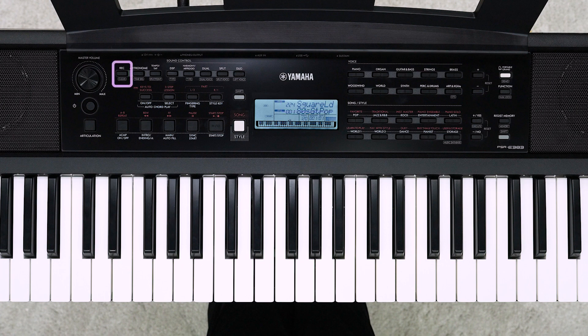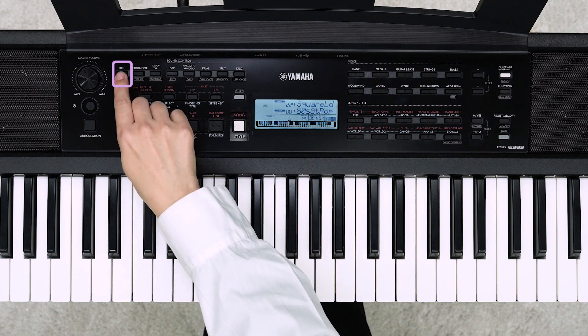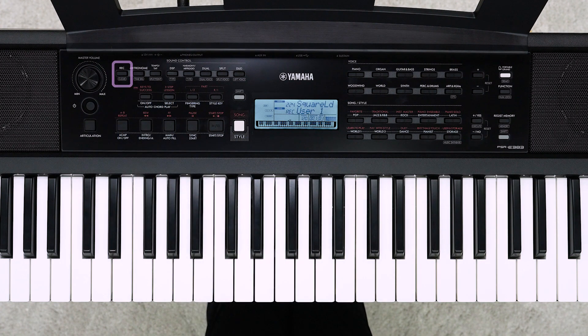Press the REC button to enter the record ready mode. In record ready mode, REC is displayed on the display. While in record ready mode, you can change the recording destination using the plus/yes and minus/no buttons. This time, we will record to User 1.